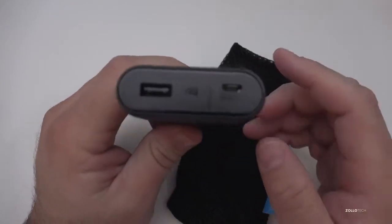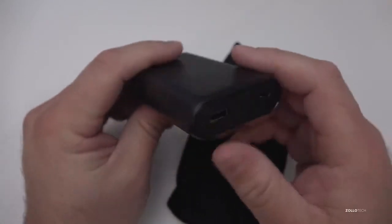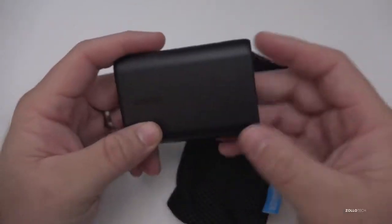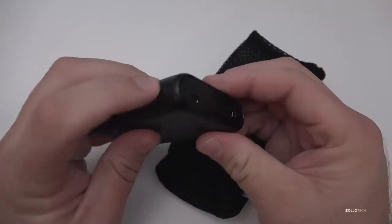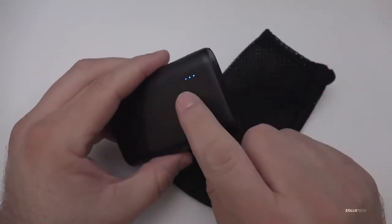It only charges one device at a time, but it's really small and will charge your device up to about three times — so if you've got an iPhone or an Android phone, about three times fully. There's a button on the side: push it and it gives you an indication of how full the battery is.